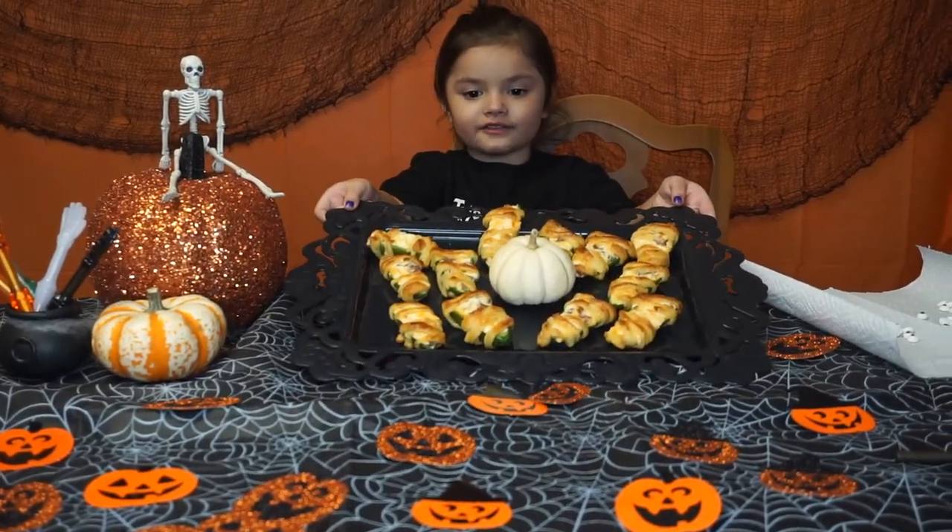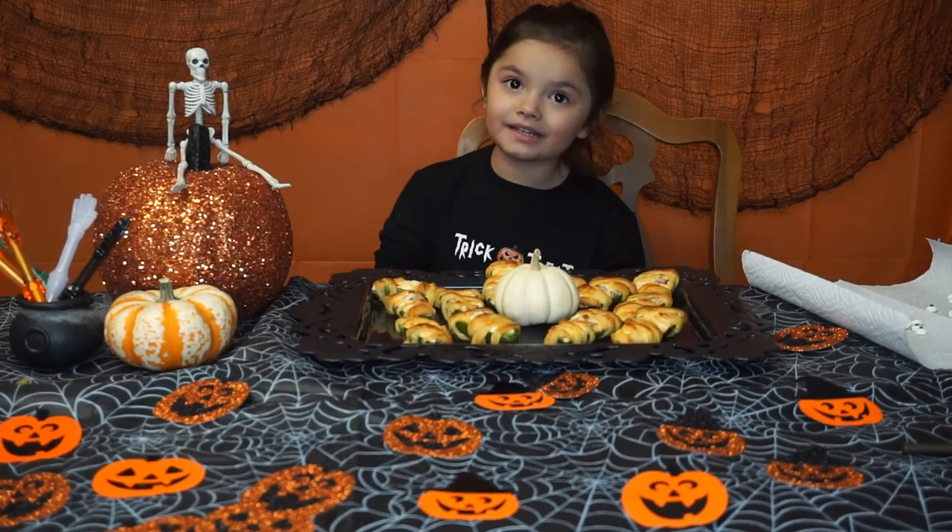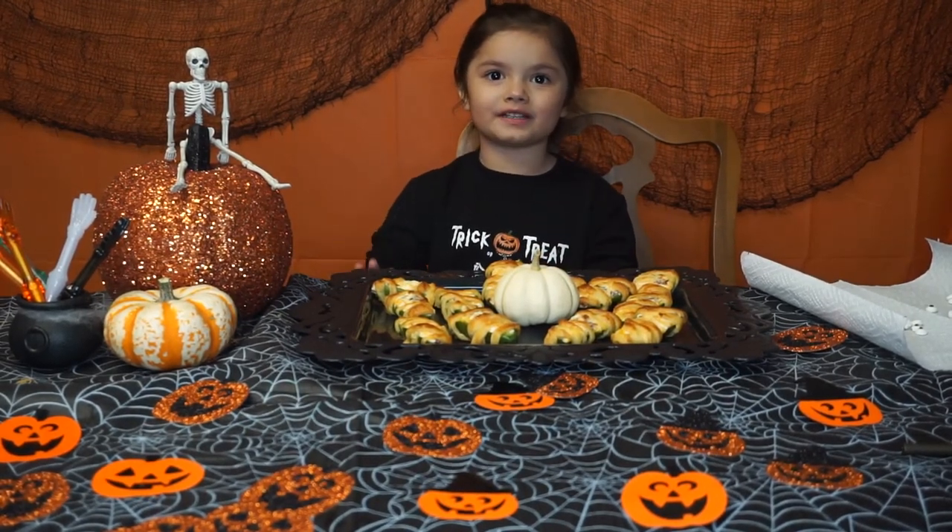They're fresh out of the oven — they look so good! But you've got to add the eyeballs to finish the mummy look.